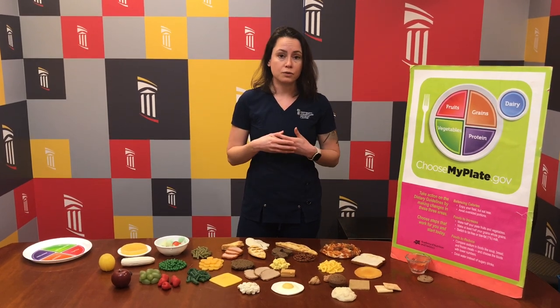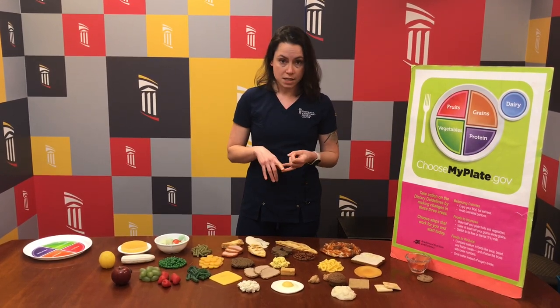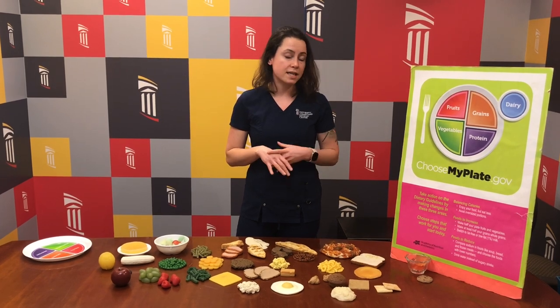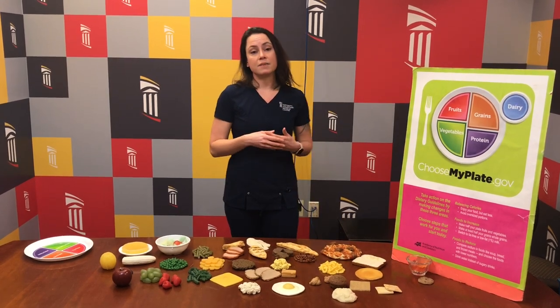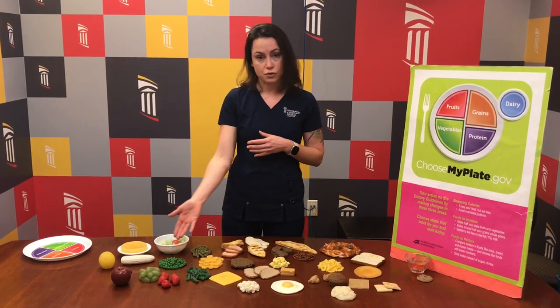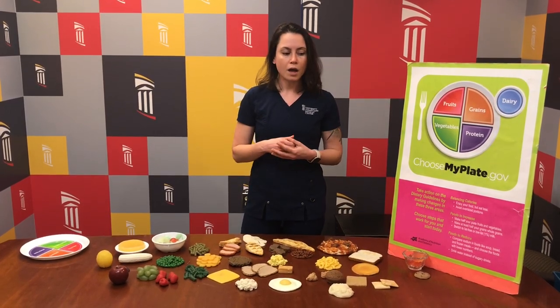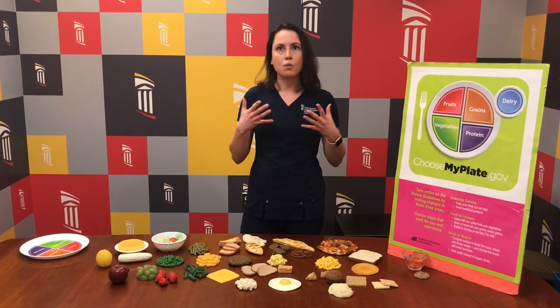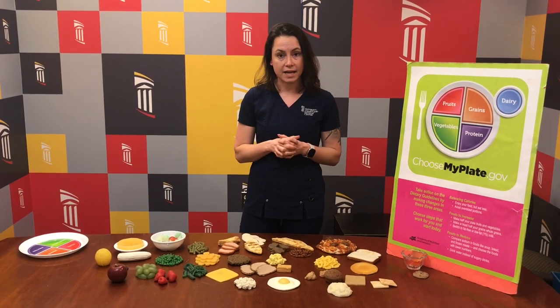For example, plant-based or vegan foods mean that those foods do not include animal products such as dairy or meat. Also, honey tends to be excluded from the vegan diet. That doesn't necessarily mean that food is automatically healthy, though. There are plant-based foods that are very healthy, such as fruits, vegetables, and whole grains. And there are foods that are plant-based that are slightly less healthy, like coconut oil. So it's important to consider how those foods are all balancing together when deciding how you're going to plan out your meal.